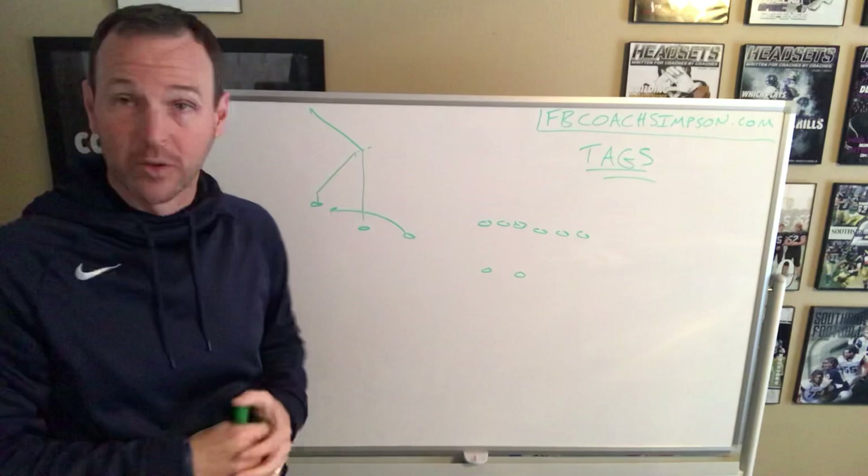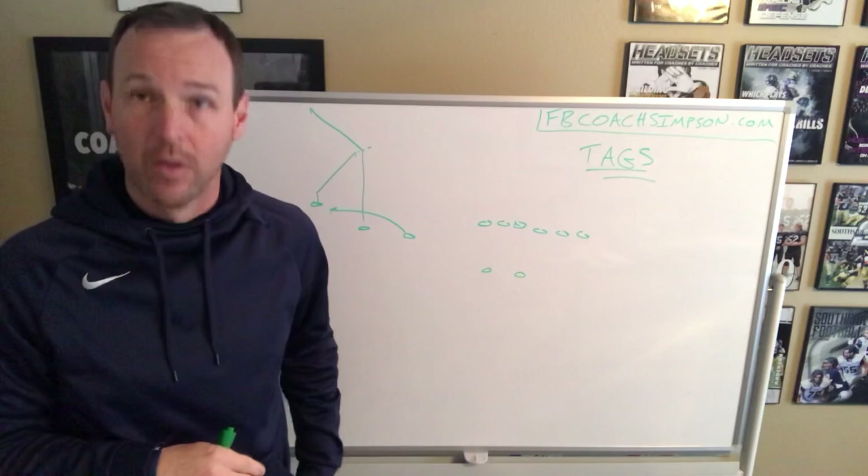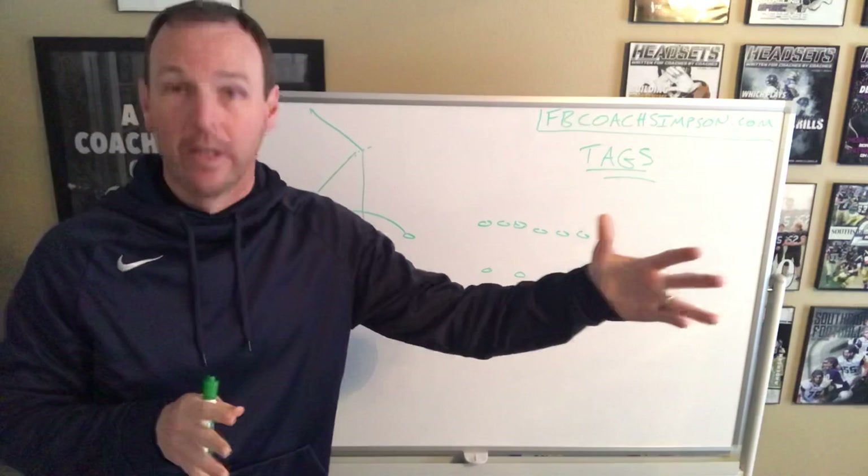I think it's important as you teach it that all of your players know not only their responsibility, but the other routes as well. As a quick side note, that means you have to be very limited in the amount of concepts you run. And that's important because we're going to take this one play and run it many ways — that's where that whole book came from.